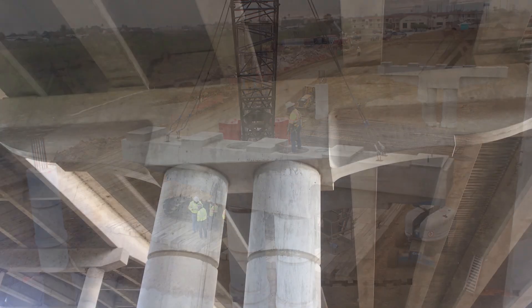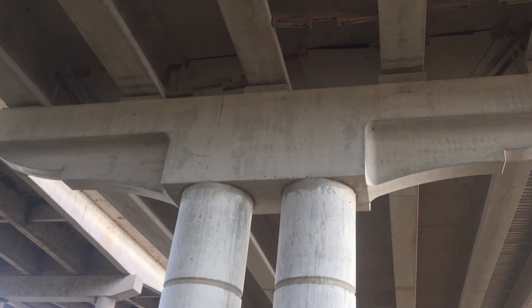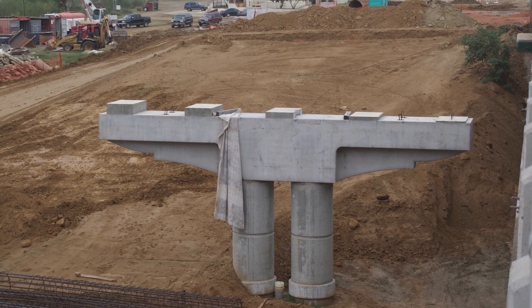The distinctive shape of the cap features all curved surfaces with the intention of minimizing bird nesting. The T-shape reduced the weight and cost of the project while still matching the overall project aesthetics.